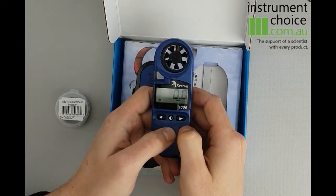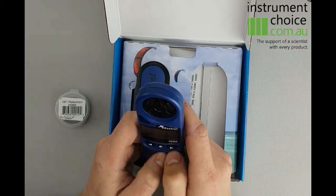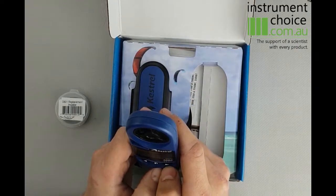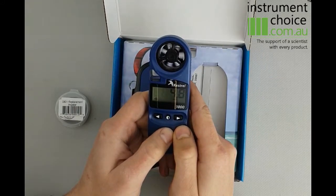That's now set your unit up, ready to go. We'll just take a quick reading — as you can see, pretty straightforward.